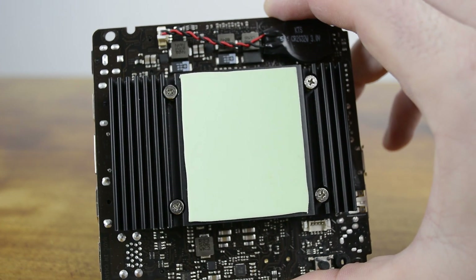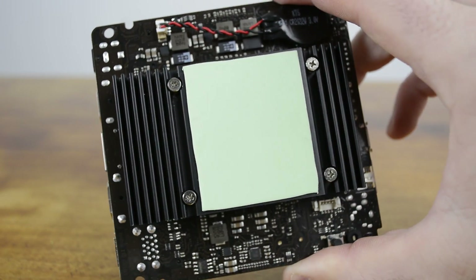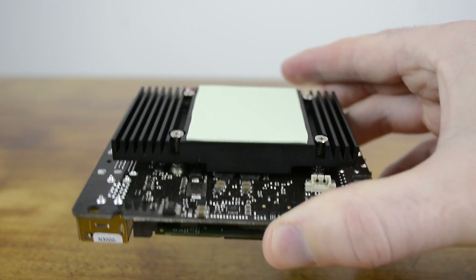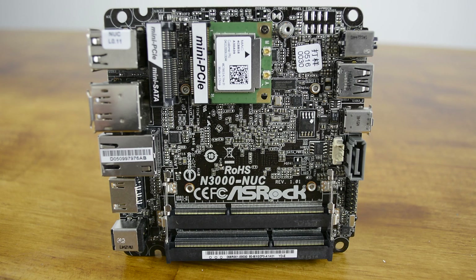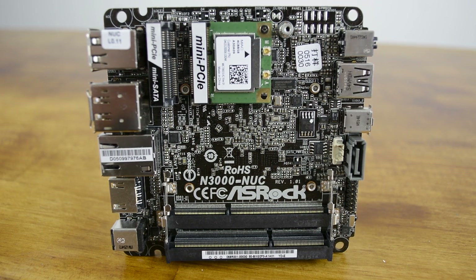Taking the B-Box apart reveals a truly small PC. On the back side of the PCB, we find a small yet rather large heatsink for a mini PC that transfers heat from the processor to the chassis. Back on the top side of the PCB, we find an mSATA slot, mini PCIe slot, and two SO-DIMM slots. It's also worth mentioning that users can install a 2.5-inch drive into the B-Box as well, which is very surprising. This means you can install a 2TB drive, which is very handy for users that want to use it as a home theater PC and store movies, TV shows, or anything like that.